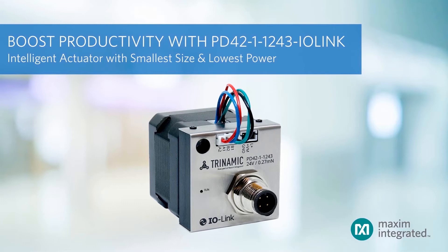The intelligent actuator boosts factory productivity by using a standard 4-pin M12 connector combined with an industry standard IO-Link communication protocol. This enables control, configuration, and status monitoring.